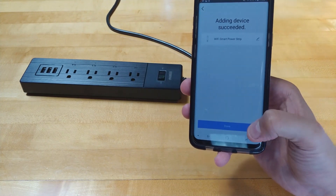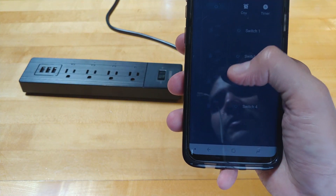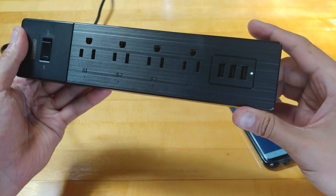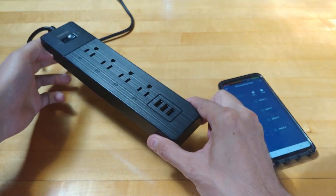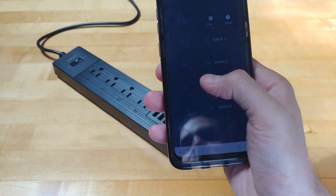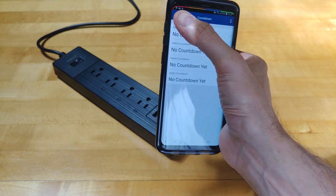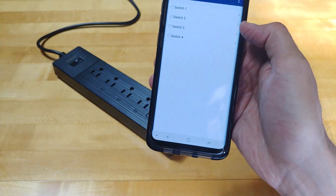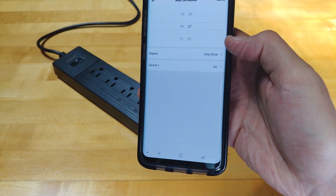Now we're all done. You can see the graphical representation of the outlet in the app — switch one, two, three, and four — which matches the labeling on the power strip itself. The USB ports are not controlled via the app, just the sockets, but that's okay. You also have a countdown timer for each socket — useful if you want a device to turn off automatically, say after half an hour while sleeping — and you can set schedules too.